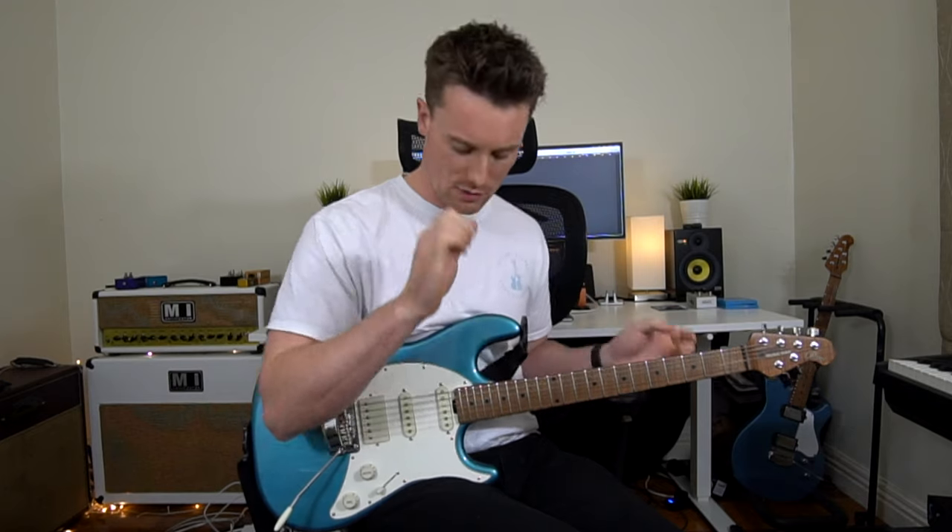So we're going to start off with some palm muting. Use the thickest part of your meaty hand, of your palm, and you want to rest it on the string so it sounds muted when you strum. You just want to play the top thickest strings, the two strings.